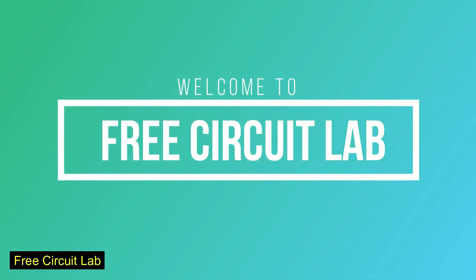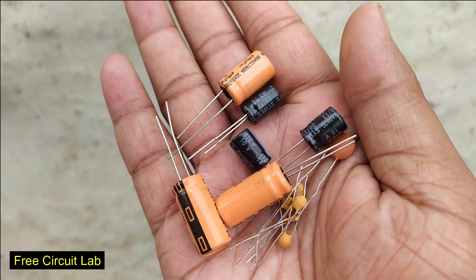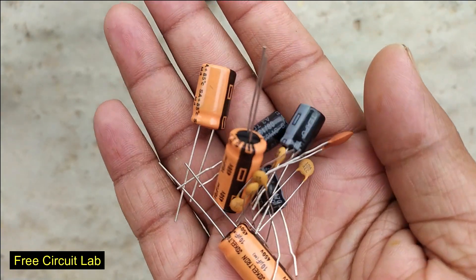Hi friends, welcome back to FreeCircuitLab. Capacitors are a crucial part of our life, because without them we cannot build circuits. So measuring them is also important.